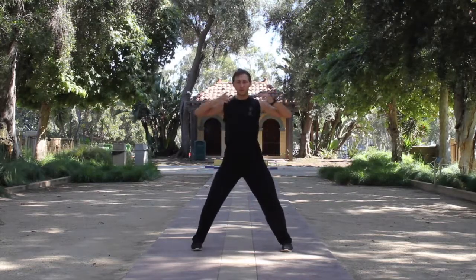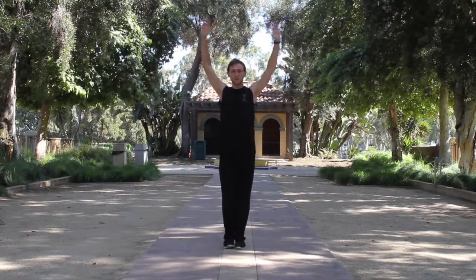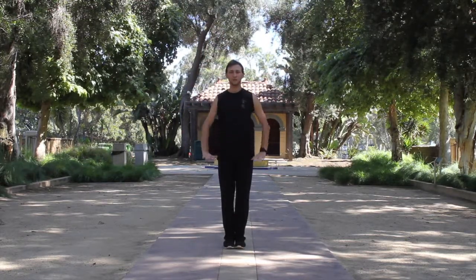To finish this exercise, we need to bring our feet together, lift the hands up with inhale. And then with exhale, contracting stomach, moving hands down by the central line.